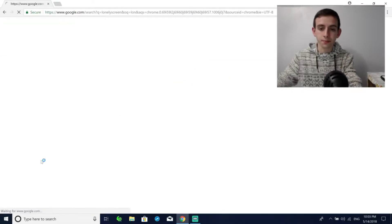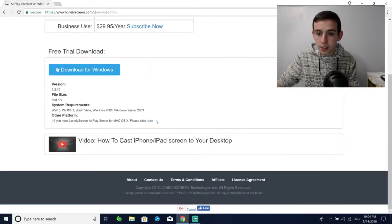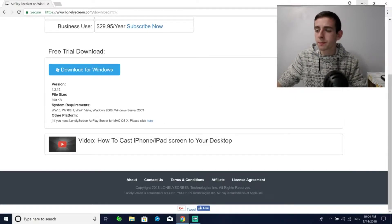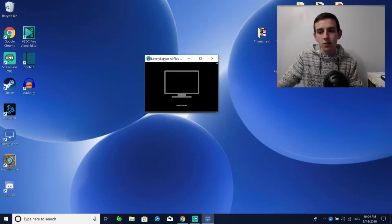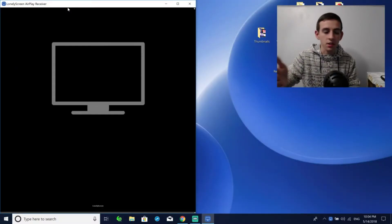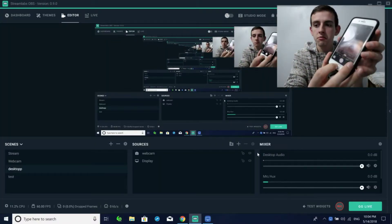Moving to our computer, go to the internet and simply go to LonelyScreen. You just click the link, hit 'Get Started Today,' and download it for free. There's a version for Windows and also for Mac. Once you have it, open it up — I have it already downloaded here — and it opens a little box.